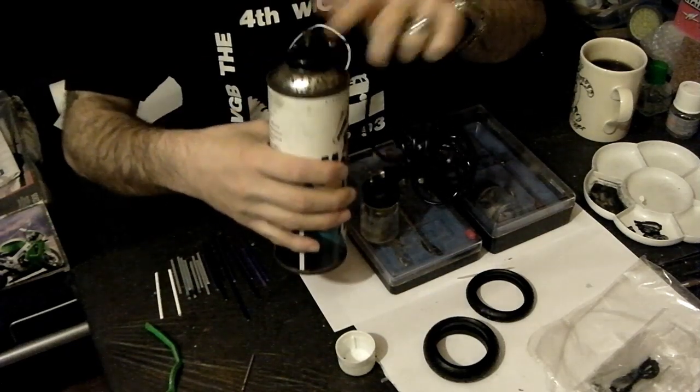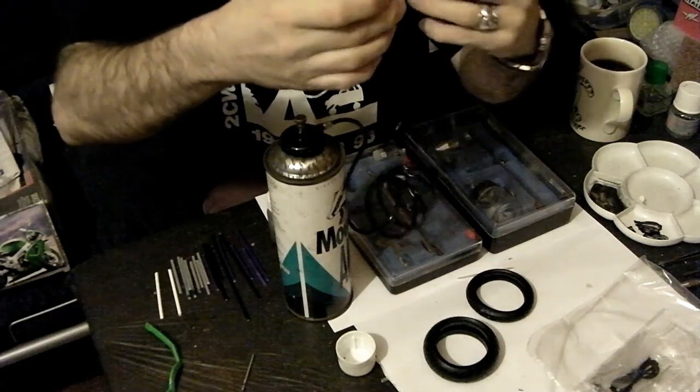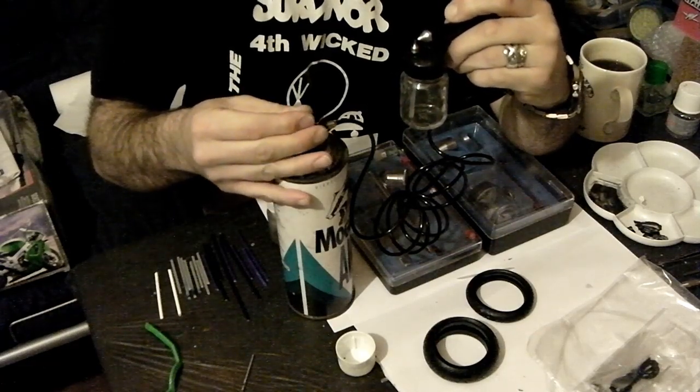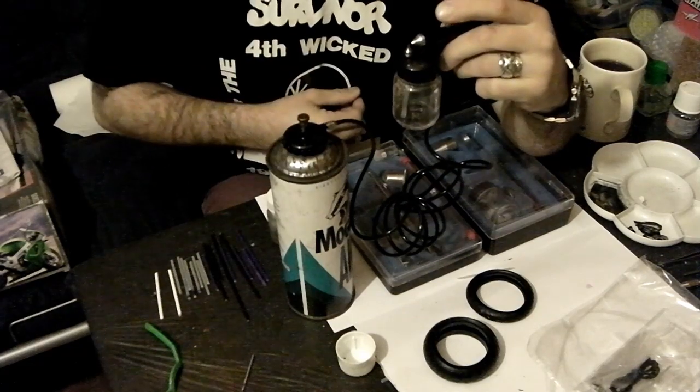It has a rubber o-ring seal inside and this little turn dial on the top. Now if I press the air button and screw this in you'll hear when the air starts to come through — as you can hear there.